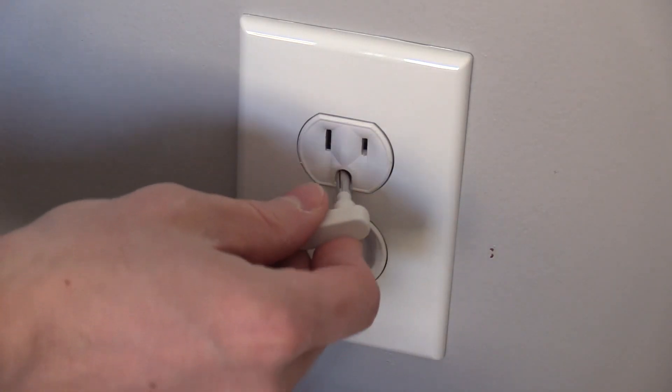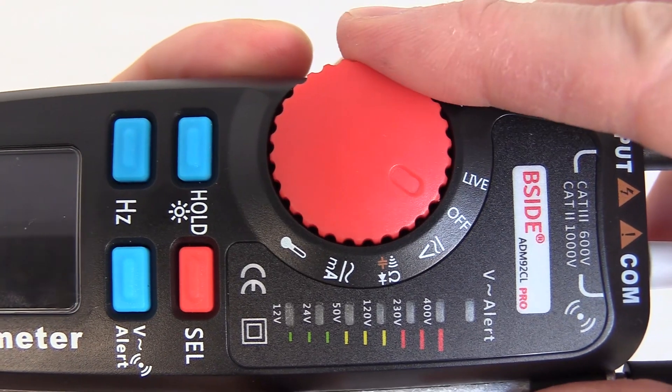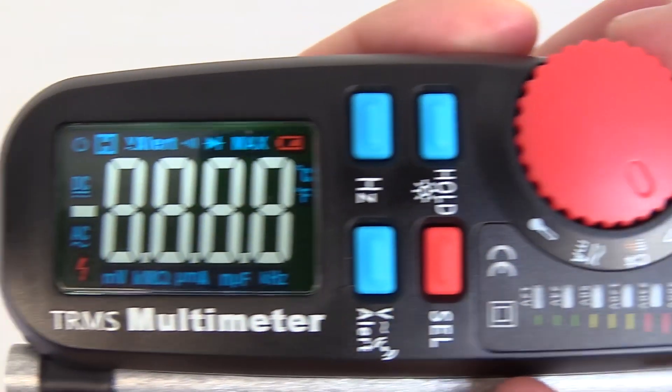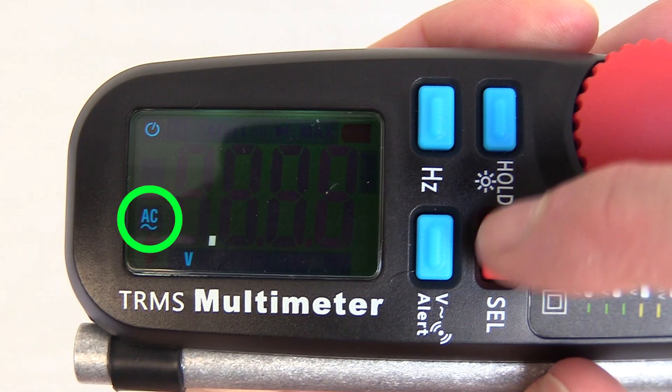Plug the grounding wire into the ground hole in the outlet. Turn the BV meter on by twisting the red dial to the V, then press the red select button one time so AC displays on the screen.